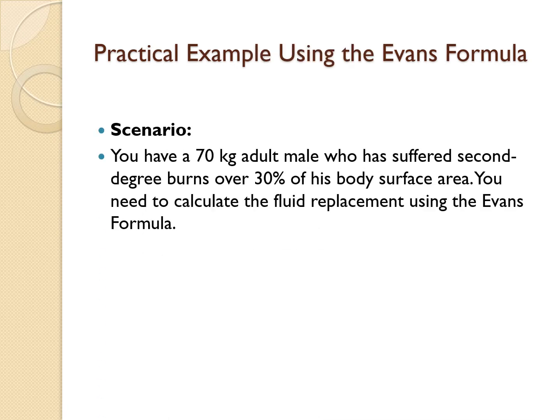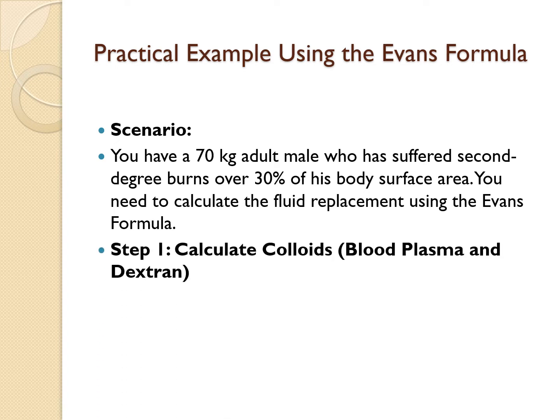You have a 70 kg adult male who has suffered second-degree burns over 30% of his body surface area. You need to calculate the fluid replacement using the Evans formula. Pause the video, start calculating, and then come back.